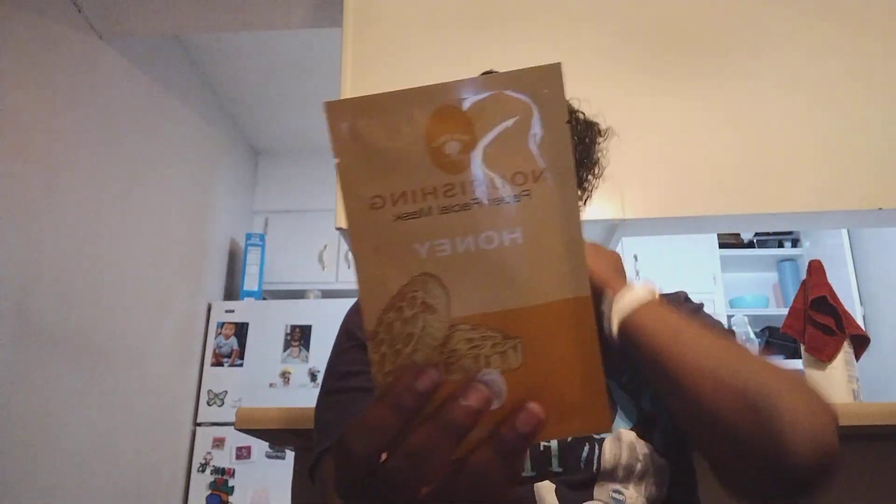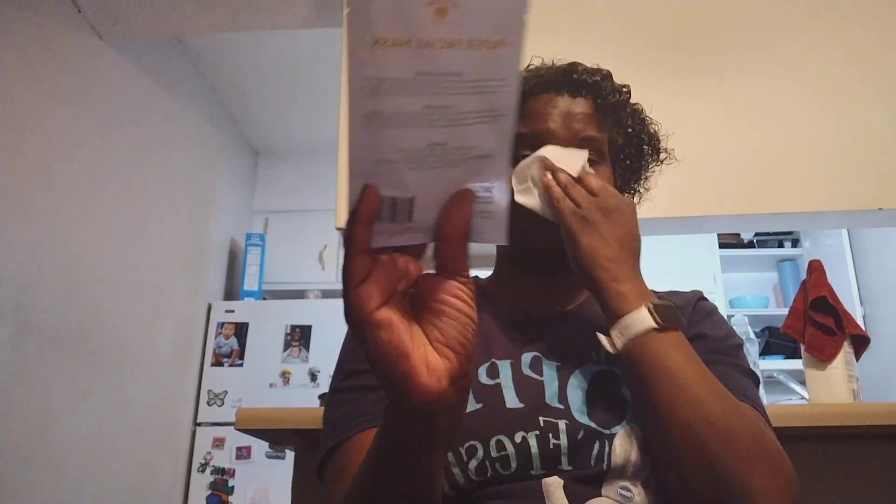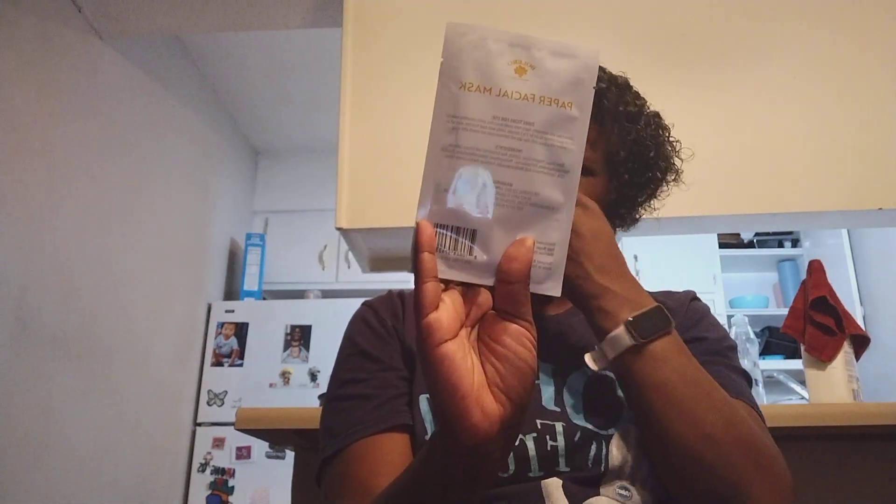I am wiping my face with this aloe vera before I put this mask on today. It is a sheet mask — I am wearing the honey one. It's a paper facial mask. And I'm all about those bees, so I definitely picked honey.